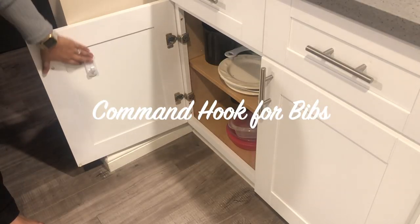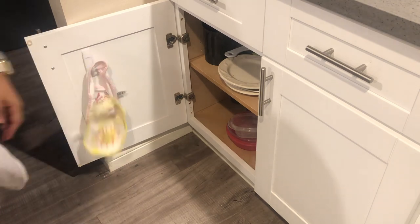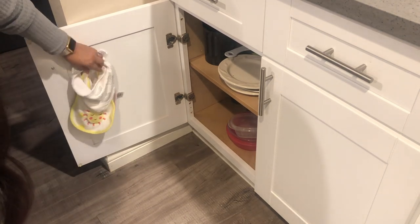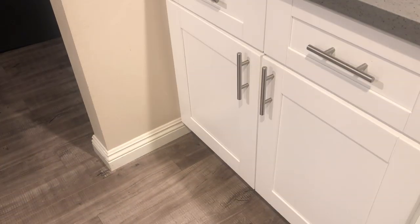For this next hack, all you need is a command hook and your baby's bibs. I did this so that I can have her bibs in the kitchen as opposed to her nursery, so that when I'm ready to feed her I can just grab one and start to feed her. You can even just place the command hook behind your baby's high chair.